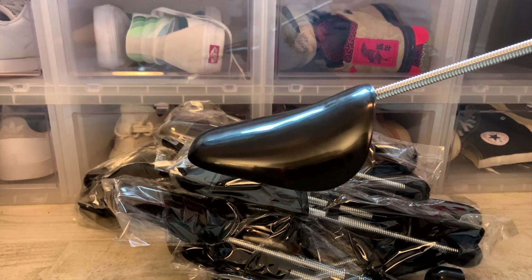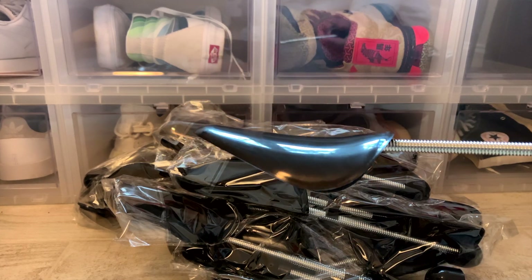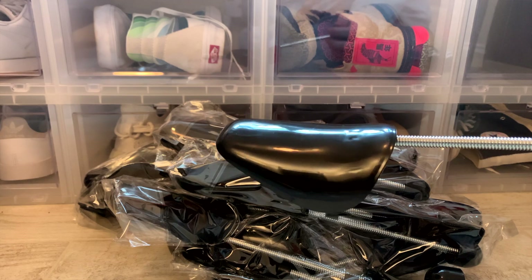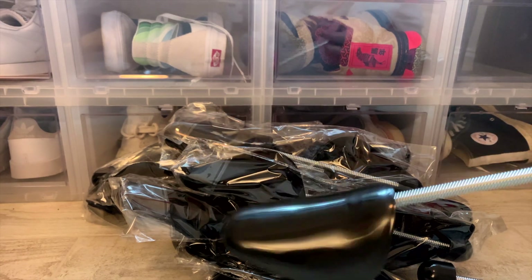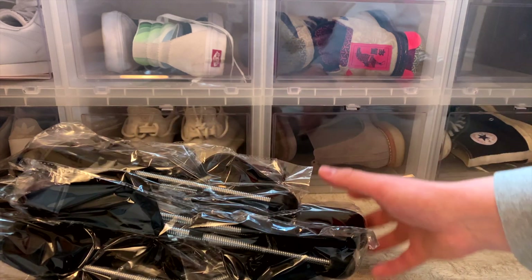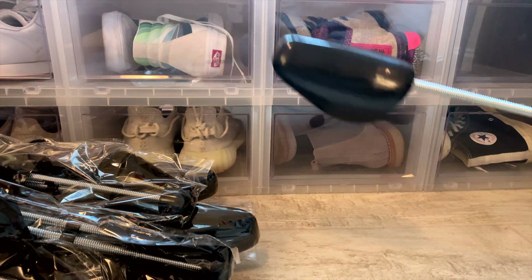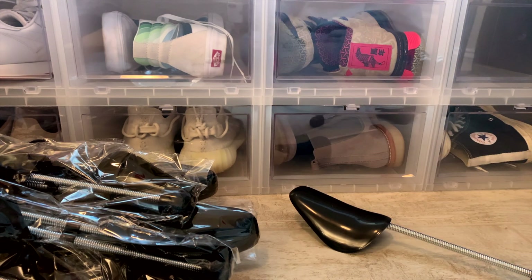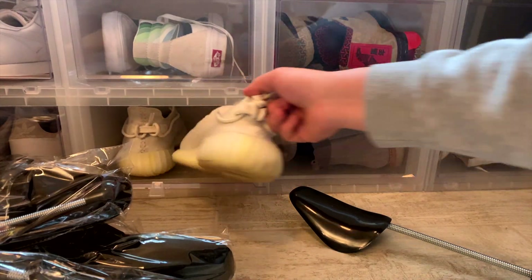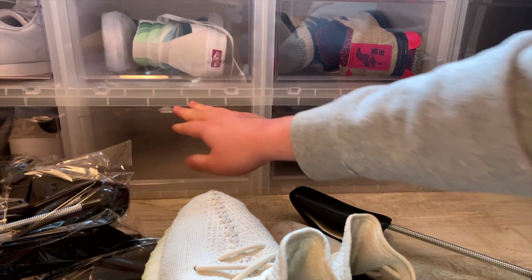Online, the front of these looked kind of small, and I thought I might have to fill extra space with the paper stuffing that comes in your shoes. But this is starting to look a lot better than I expected. Best way to show it is to grab a pair of shoes and see how they work, so let's grab a pair of Yeezys.